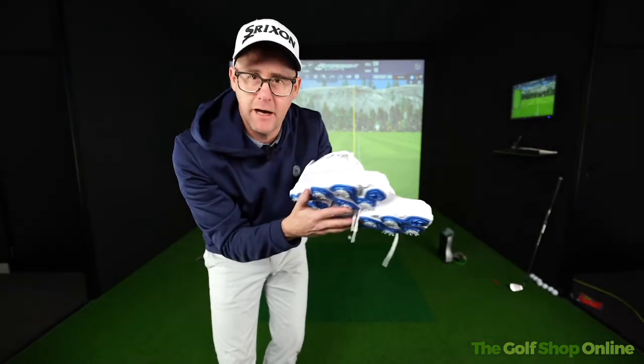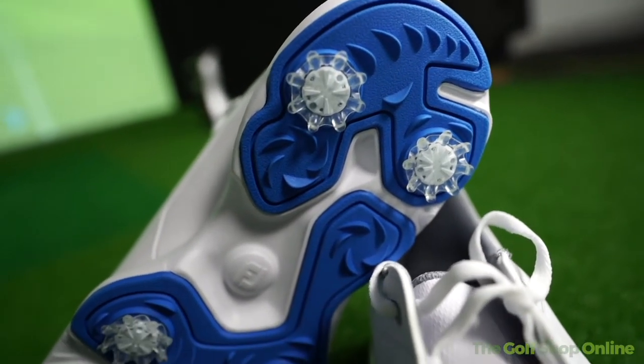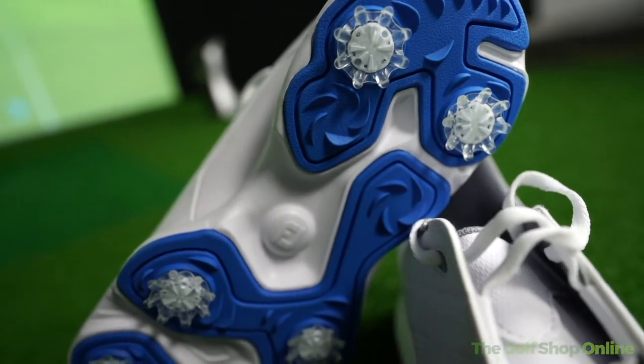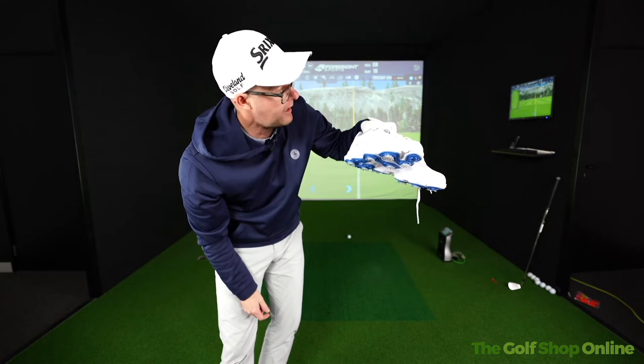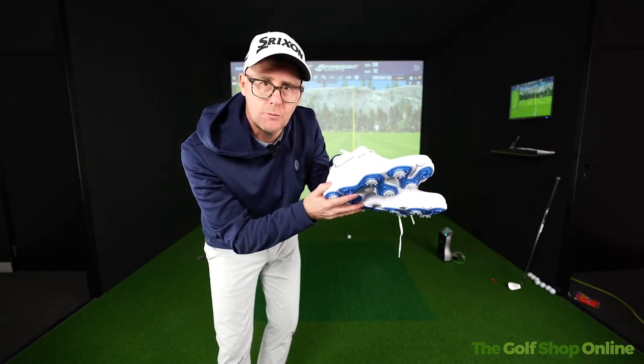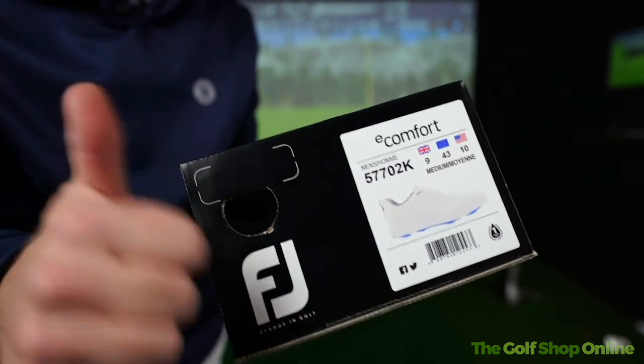That's a comfortable shoe — very light. It's got a medium kind of golf shoe and trainer appearance, right in the middle ground, so it could go with whatever you wear. It's a really nice, neutral, easy-to-wear golf shoe. Footjoy eComfort — I'd say that's a bit of an all-rounder and a winner for me.